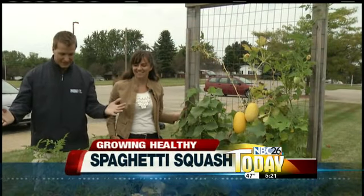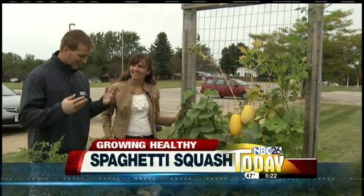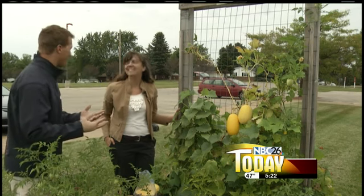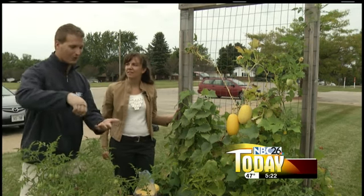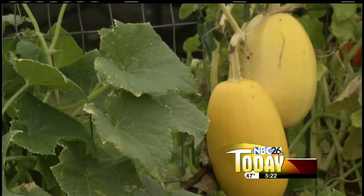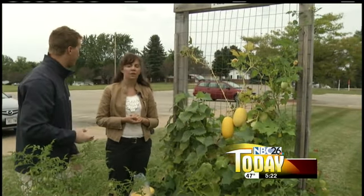This is Growing Healthy, we're back outside the garden on NBC 26. Joining us is Jamie. I gotta tell you, you mentioned the spaghetti squash — I've already done the spaghetti squash. It is such a great alternative to your typical carb-loaded pasta and it's great. So maybe first, let us know when it's good to pick the squash and when we know it's ready to go.